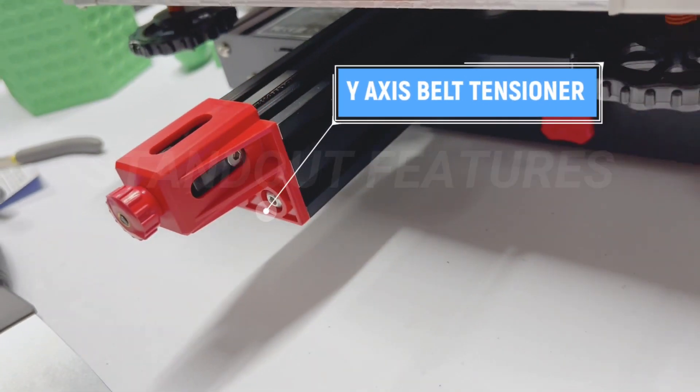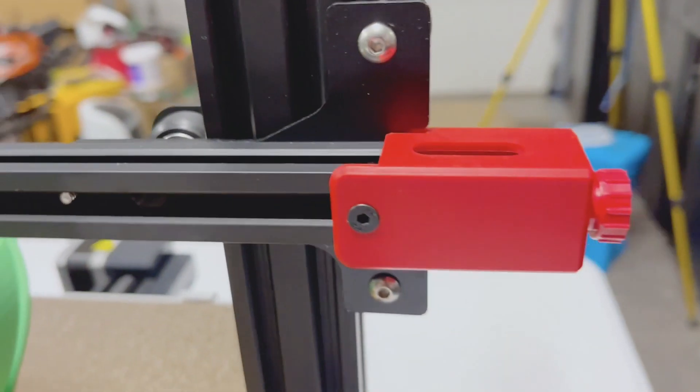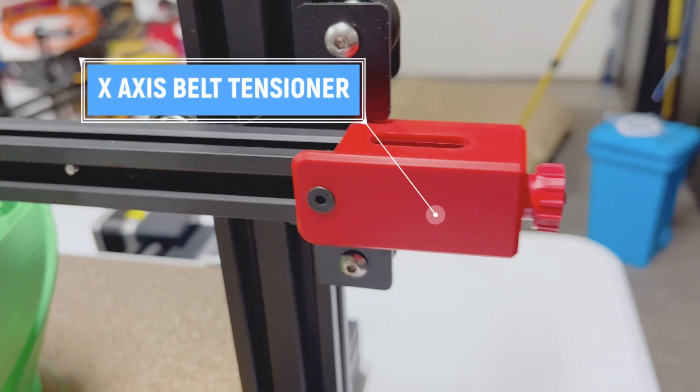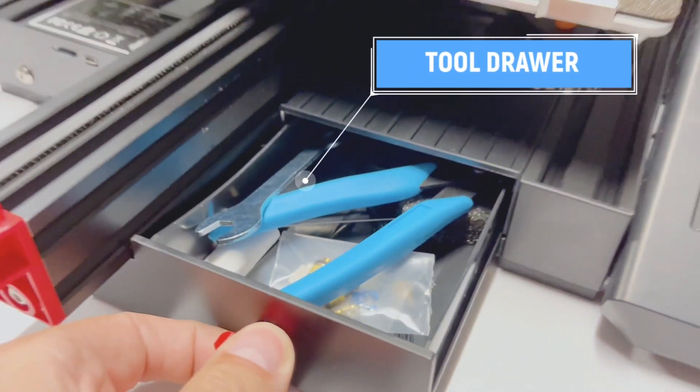There is a Y belt tensioner and an X belt tensioner. It's nice to always have these on machines.